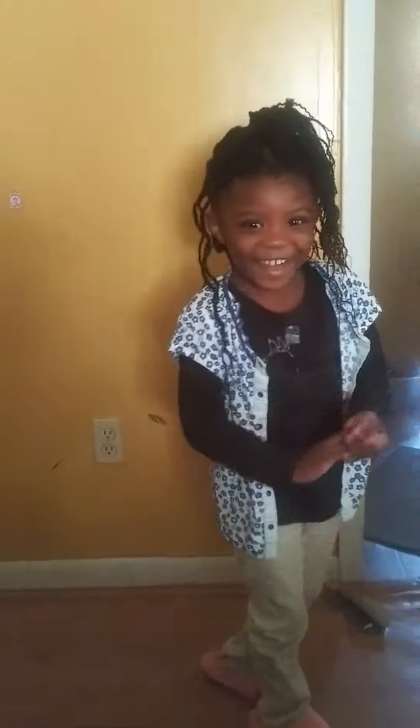Say hi guys. Hi guys. It's me, Cookie. Welcome to my new year.